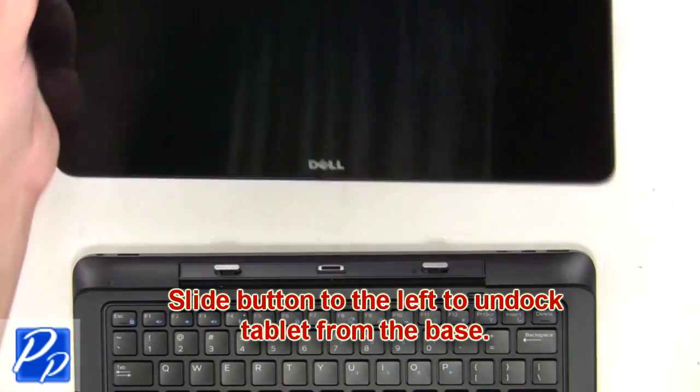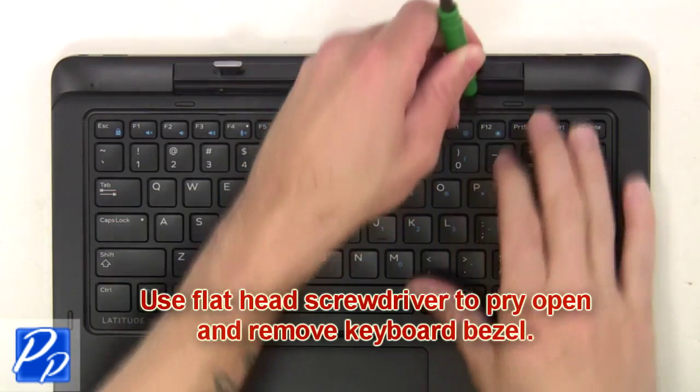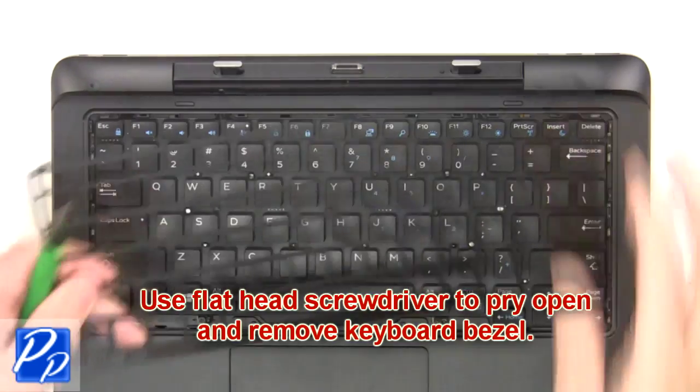Slide the button to the left to undock the tablet from the base. Now you're going to use a flathead screwdriver to pry open and remove the keyboard bezel.